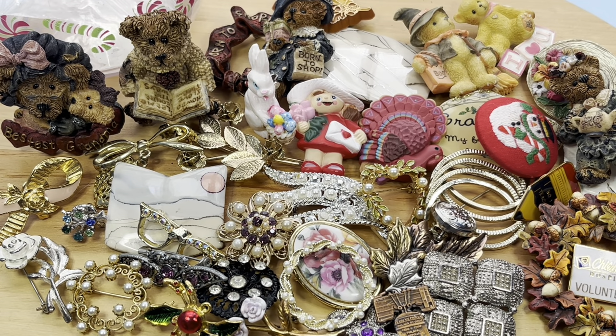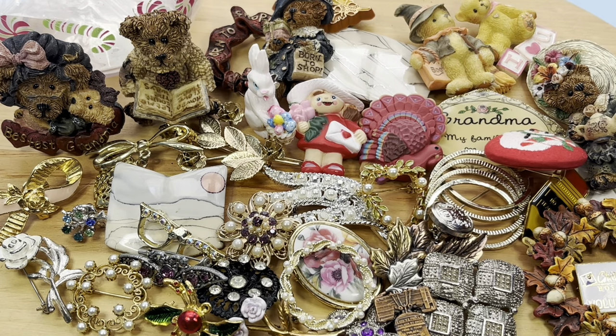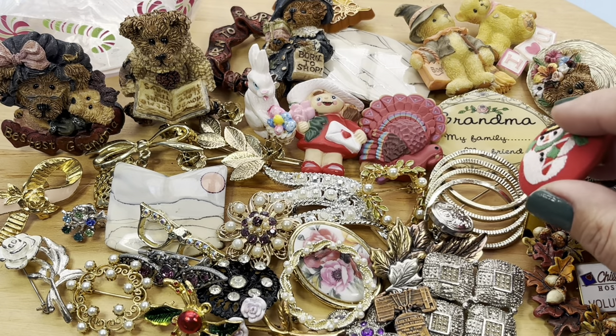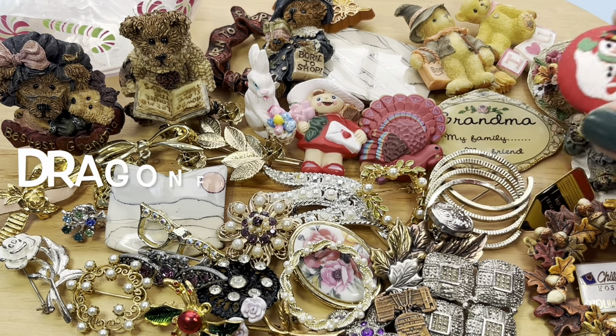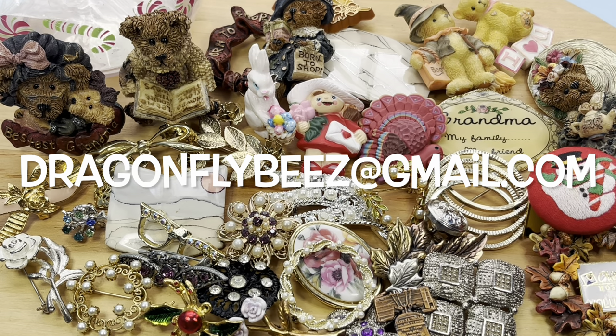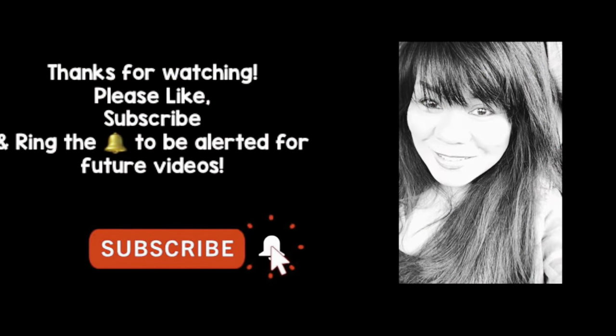Well, that's a wrap on this very sweet little brooch and tack pin video. I hope you enjoyed it — if you did, give me that thumbs up and comment, let me know what you thought. Also subscribe if you haven't already in order to get in on these deals. Ring the bell, choose all notifications so you'll be alerted when I post my next new video. If there's anything you'd like to purchase, email me at dragonflybees at gmail.com — instructions are in the beginning of the video and also in the description box. Thank you for spending some time with me today with all my little bear friends — I'll see you soon in the next one, bye bye!